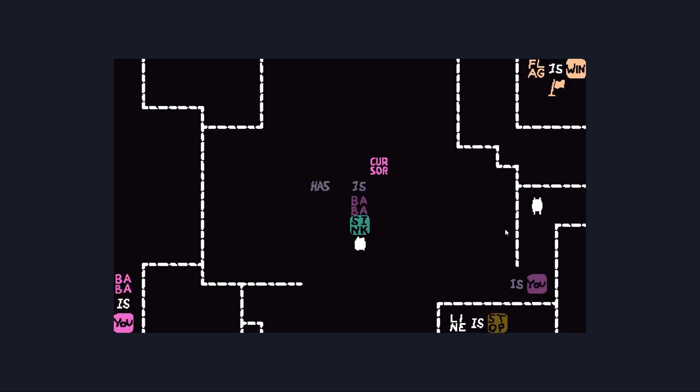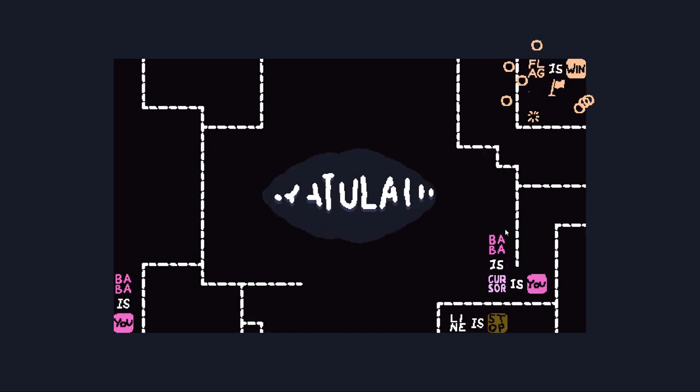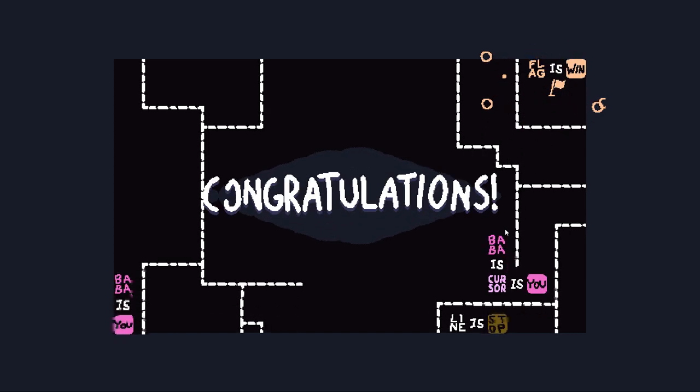Baba has cursor while Baba is sink. If we just make cursor as you and then we do Baba as cursor, at this point it should be fine, right? I don't know how this is going to work — I have no idea what the rules are going to be for the cursor while the cursor is you, because the cursor clearly has some unusual rules. And while we're you, we can just walk off the line afterward. What a weird puzzle. Not actually that difficult. Thank God.